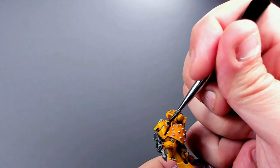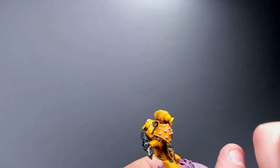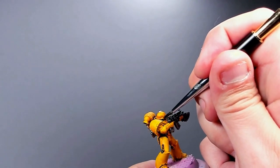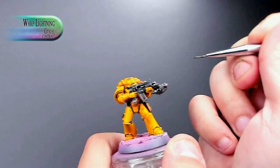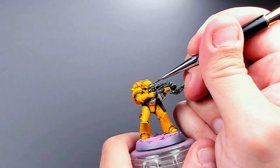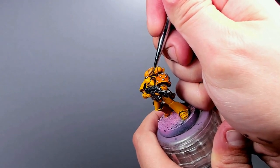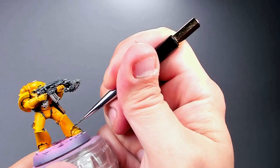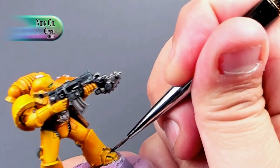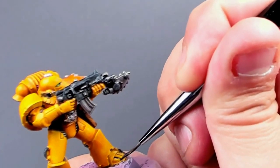I put a little bit of silver bits and bobs here and there to make the armor look more intricate rather than just flat. Then Warp Lightning into the eyes — you get this nice glass-green hue when you put contrast paint over silver, and I'd definitely recommend doing that. It's simpler than painting highlights and shadows into the eye sockets, which is a way to lose your mind.